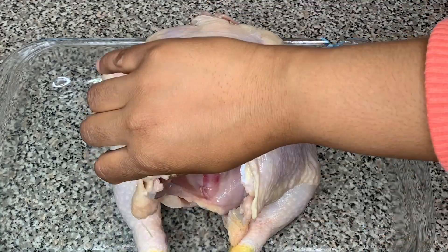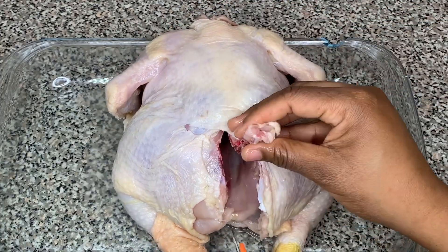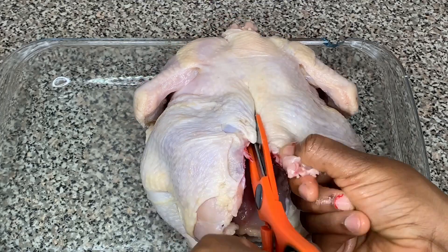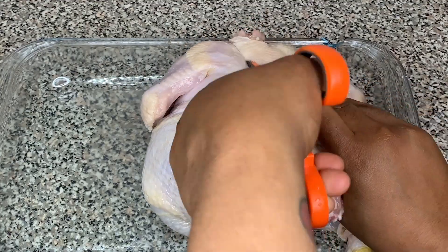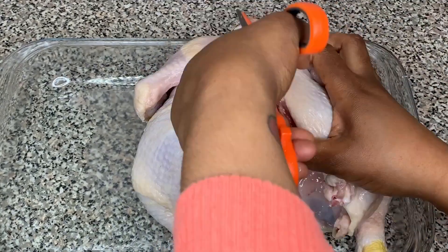You're going to need kitchen shears to cut the backbone out. I'm taking my kitchen shears and just cutting that backbone out by slitting both sides.